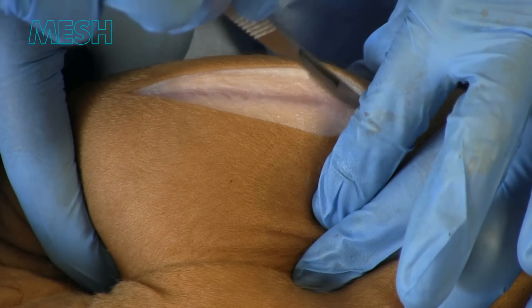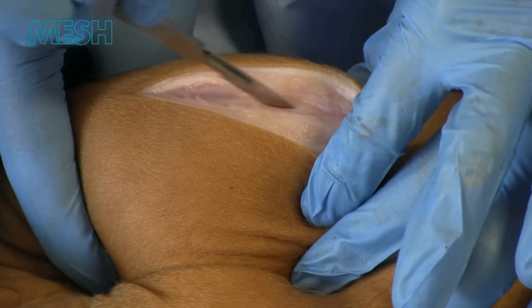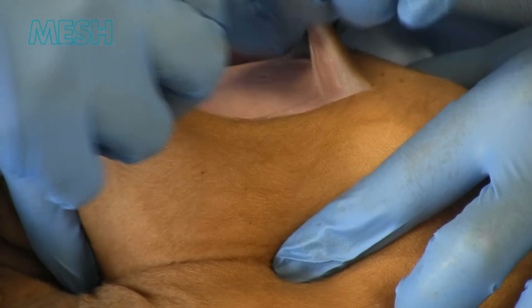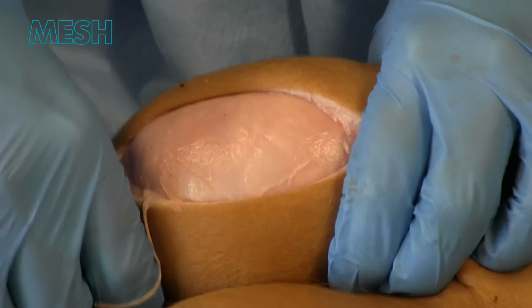Following skin, we incise DARTOS, which gentle retraction allows the fibres to split. Blunt dissection here allows delineation between DARTOS and the tunica vaginalis, which is seen to surround the testicle.